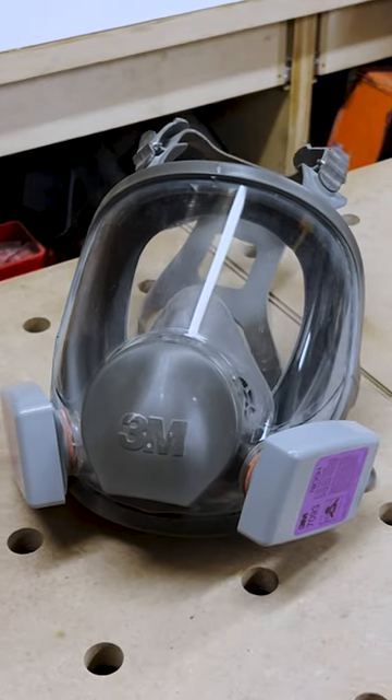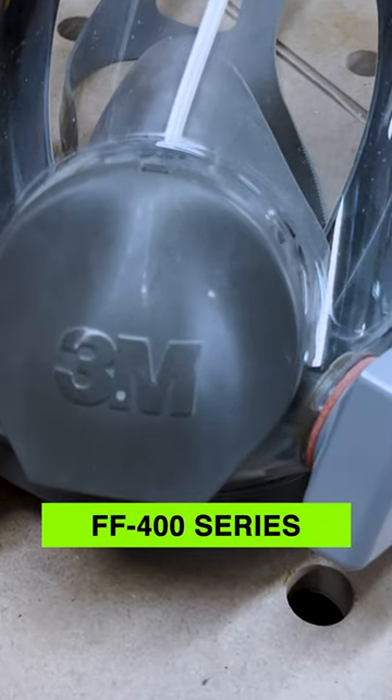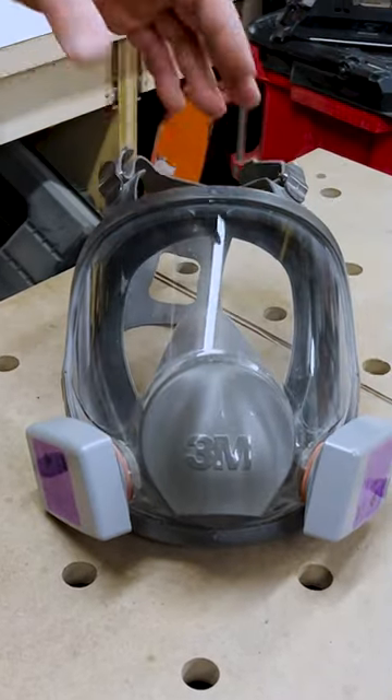They'll fit on so many different 3M masks: the 6000, the 7000 series, and the FF400 series. This mask is my favorite mask.